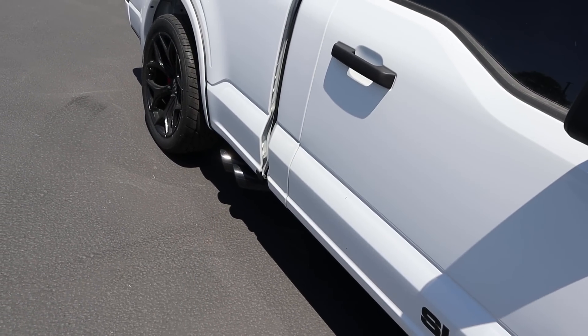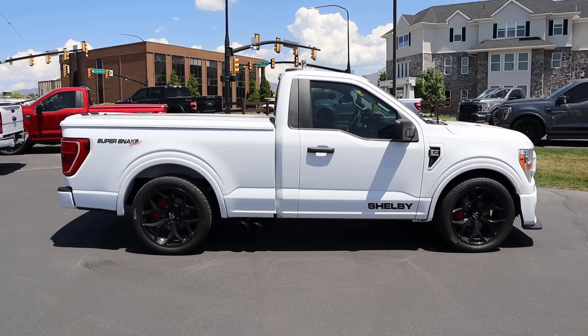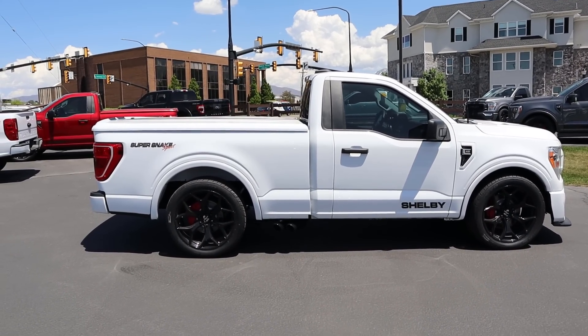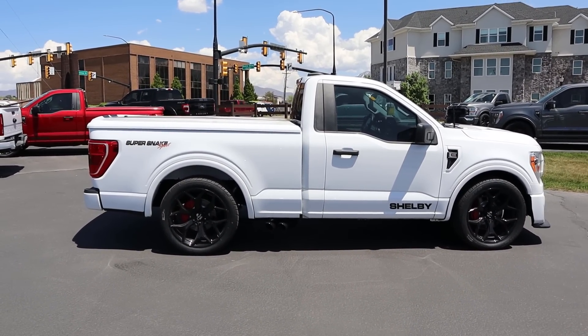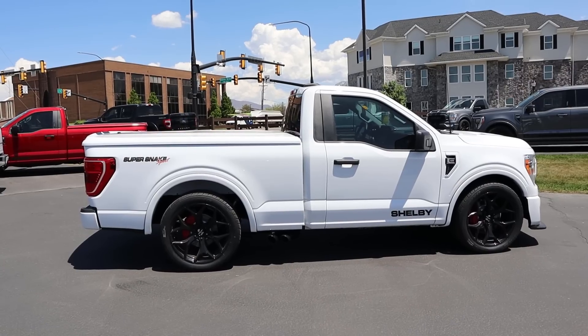Look at the exhaust tips poking out the side — that is so cool. And there's a Super Snake Sport decal as well. Taking a look from the side, this is where you guys can see the truck has been lowered. That's part of the Super Snake package — they do upgrade the shocks and a lot more. I'll show you guys the sticker at the end of the video. The two-door version just looks so crazy.